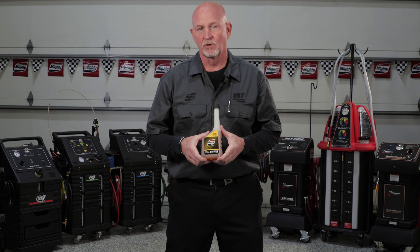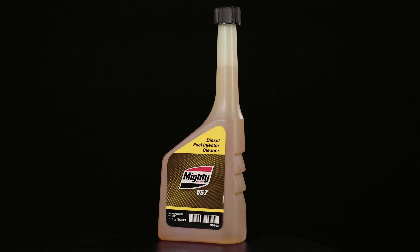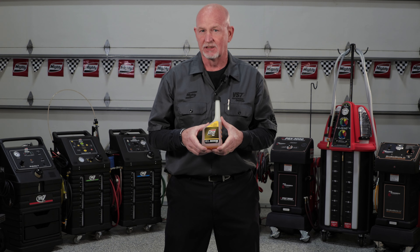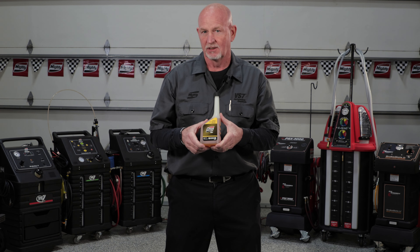Mighty VS7 SB303 Diesel Fuel Injector Cleaner. This is a full synthetic product specifically designed for HPCR diesel engines. You get a lot of build-up on those injectors in diesels. It's specifically designed to clean those injectors off and make sure that your fuel system is running efficiently.